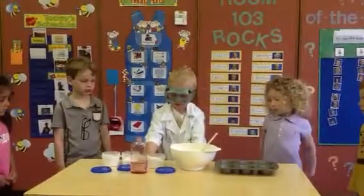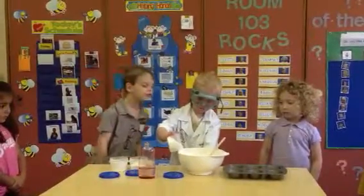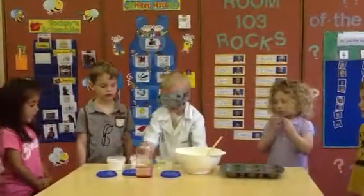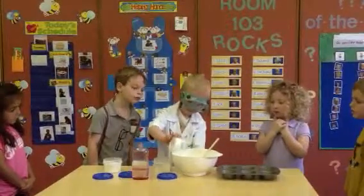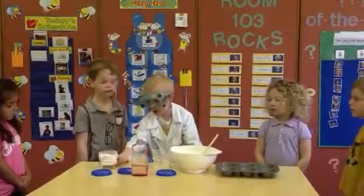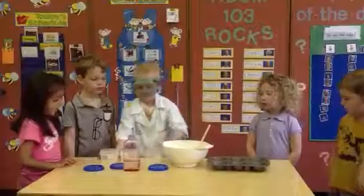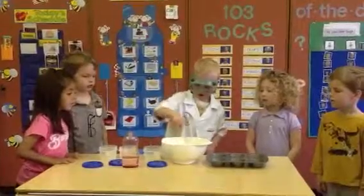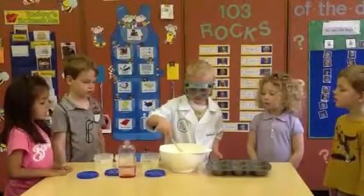First you put some baking soda in. Good job. Then you put some cornstarch in. And then you put some citric acid in. Oh my goodness. Give it a little stir, Joe — mix all the dry ingredients and then you stir it. There you go. Good job.